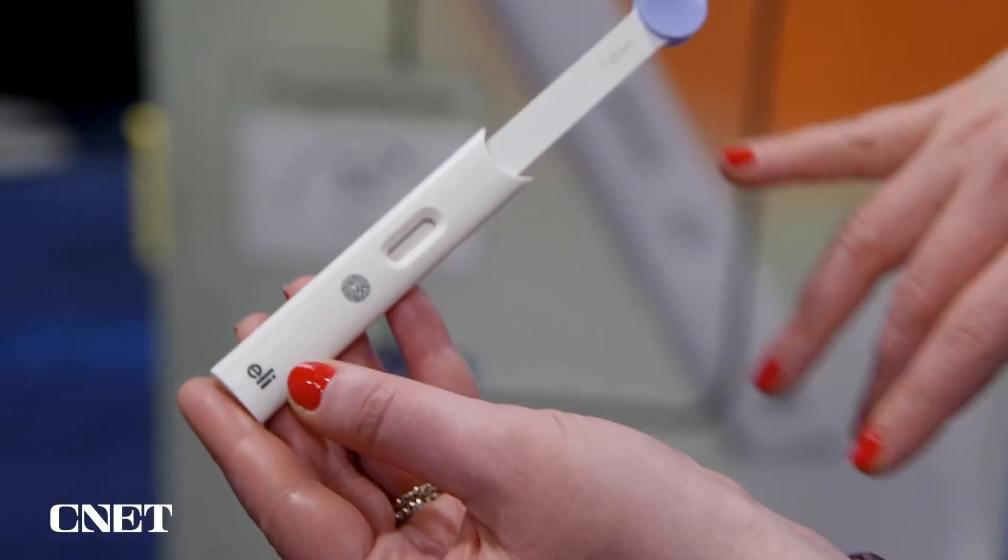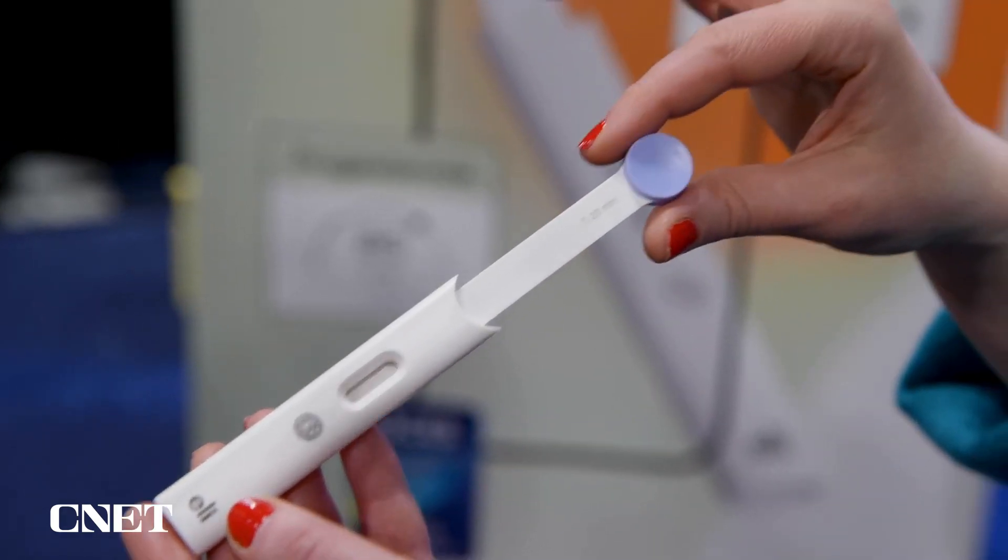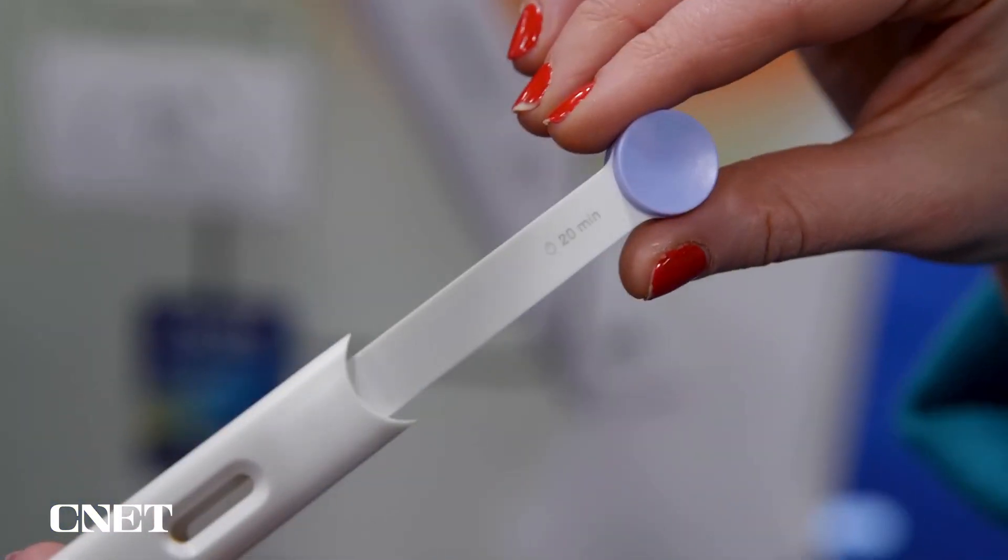I wouldn't normally recommend that someone do this, but I'm going to put something in my mouth at a tech show. You can do this at home — test your cortisol levels anytime, anywhere, like at a giant tech show in the middle of Las Vegas.